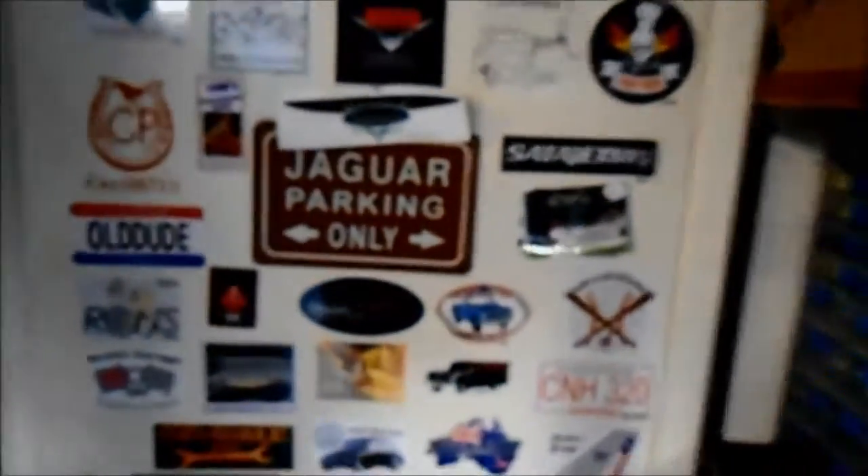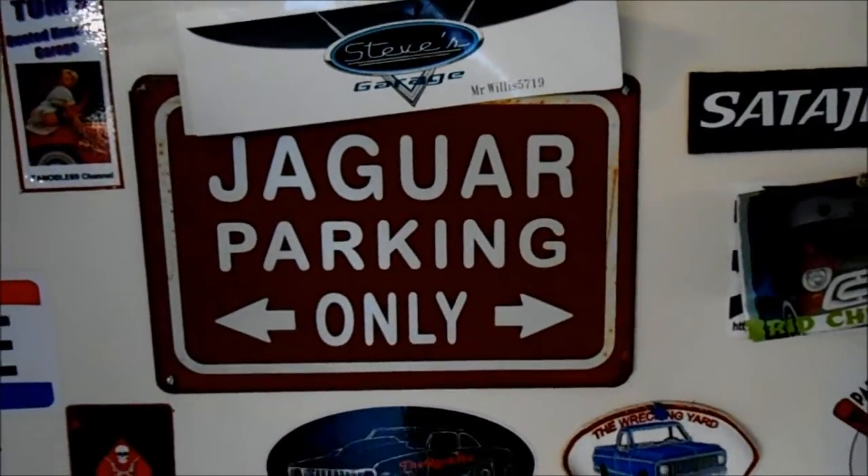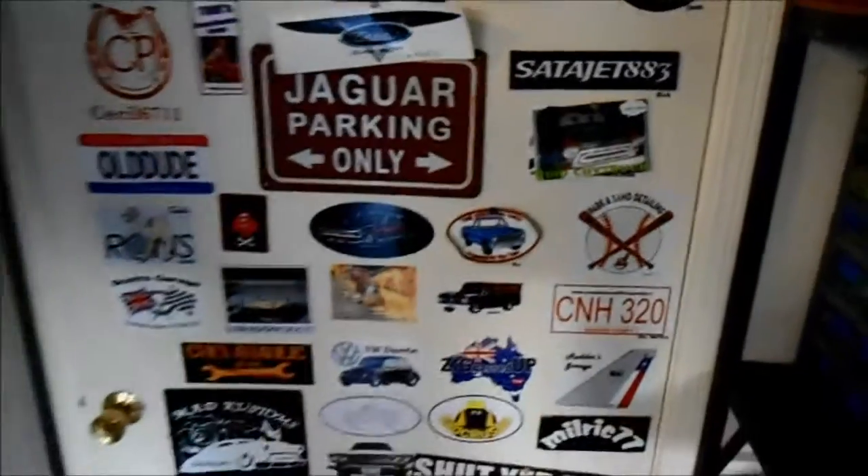Alright guys, have a good one. Remember — it's Jaguar parking only. See you later!